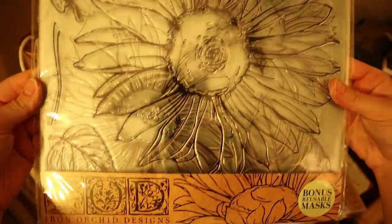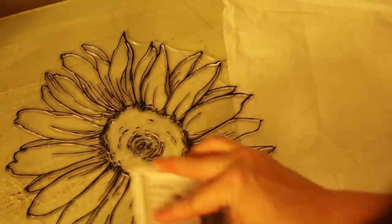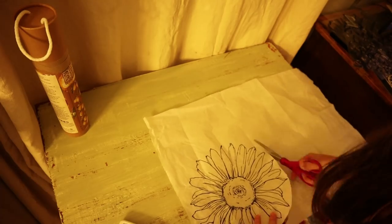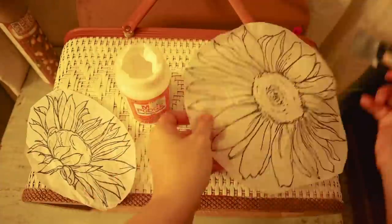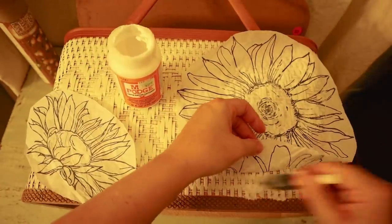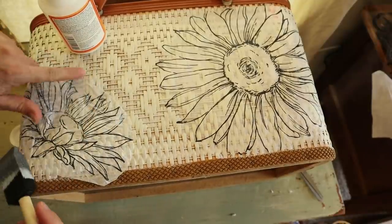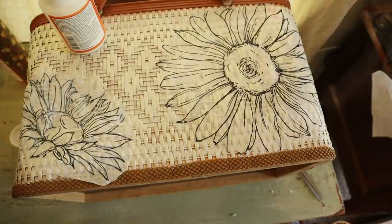I went ahead experimenting with the big Iron Orchid sunflower stamps that just came out for spring. I stamped them onto tissue paper first — a technique I'd seen others use — so I could get a clean stamp design rather than having it get lost in the basket weave texture. Then I attached the tissue paper with a liberal amount of Mod Podge, making sure it sank into the weave to look natural. Mod Podge also seals the tissue paper nicely, making it durable once dry.